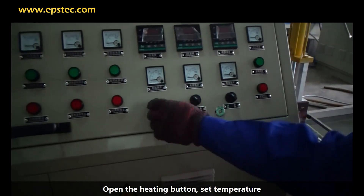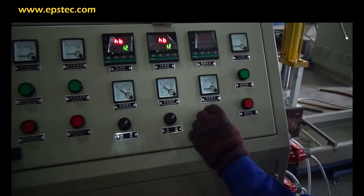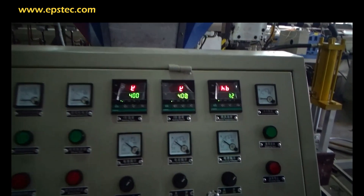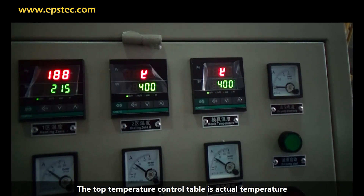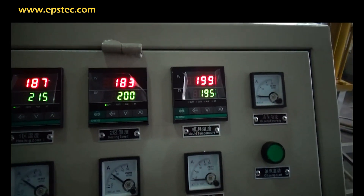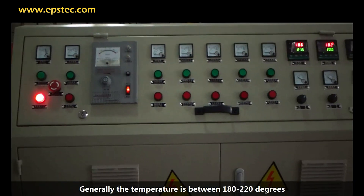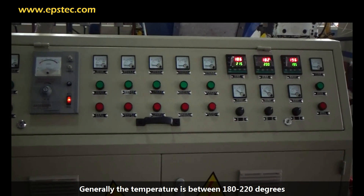Open the heating button and set the temperature. There are two temperature readings: the top temperature is the actual temperature, and the bottom one is the set temperature. Generally, the temperature should be set between 180 to 220 degrees.